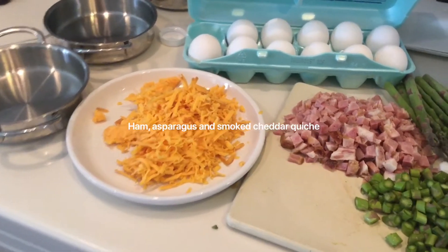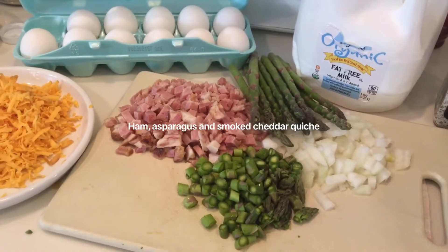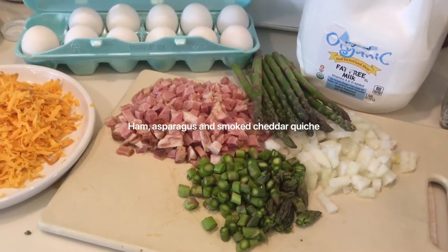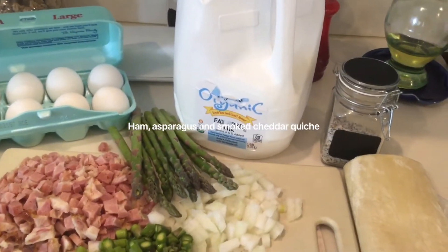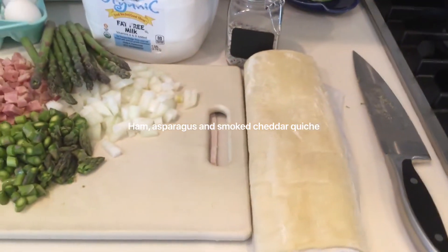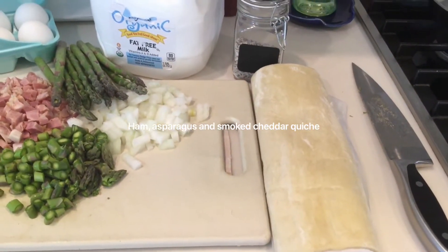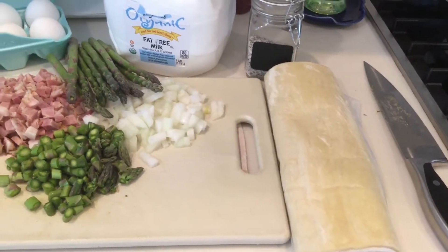So here you have it. I have some smoked cheddar, some eggs, some ham, some asparagus that I diced up, and also diced up the ham, and I got some diced onions. And I've got milk — I use fat-free milk. A little salt and pepper. And of course I have the puff pastry sheets I'm using instead of pie dough, so it's going to be hopefully a little bit flakier.